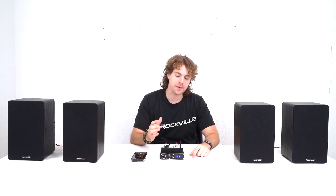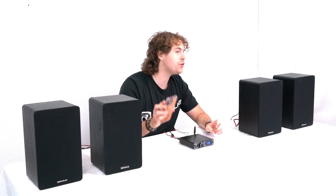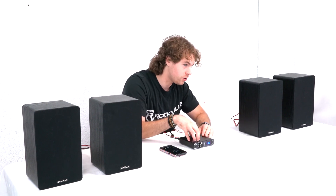What's up guys? So here I am with my BlueDAC 2 all set up and ready to go. I got two speakers running per channel, and I have my Bluetooth device connected to the receiver where it's reading at 48 kHz. So let's go ahead and hear how it sounds.